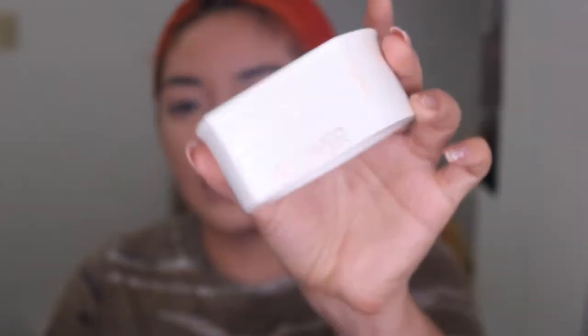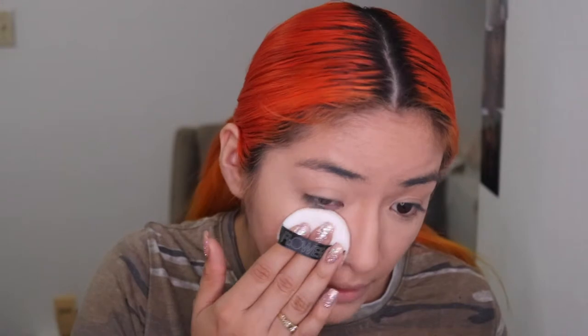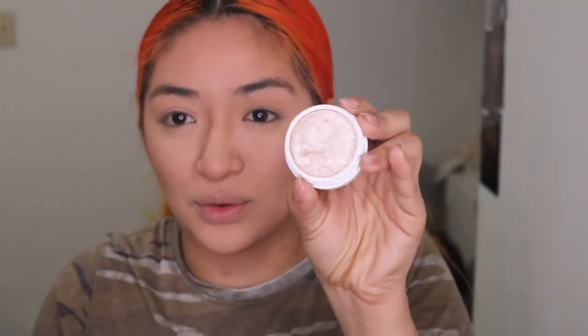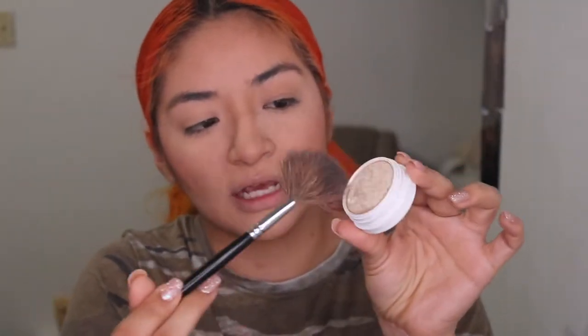Now we're going to set our face. I'm using the Flower Beauty satin powder — it gives a little bit of shine. I'll be honest, I don't love how it's packaged; it's a little hard to get the product out. I'm going to use a fan brush at an awkward angle, pressing up, and then applying it to the cheek.